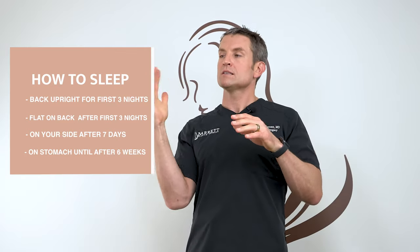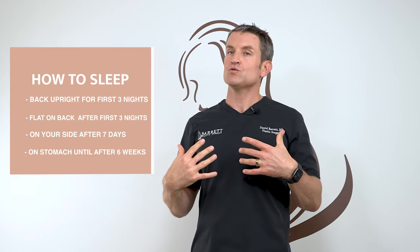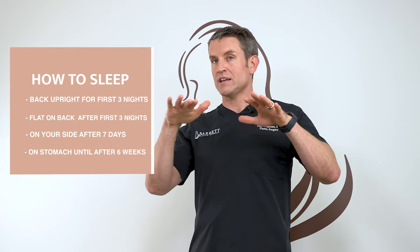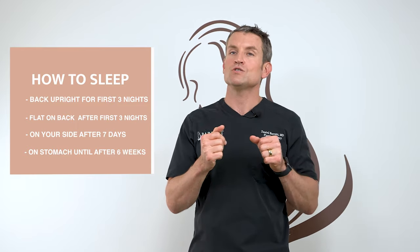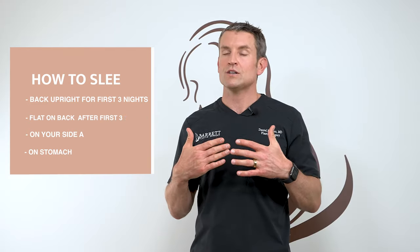How should you sleep tonight? You should sleep slightly elevated for the first three nights — have a few extra pillows and sleep with your back upright. That's going to help some of the initial swelling go down. After that, you can start to lay flat, and after seven days you can start to lay on your side as you feel comfortable. I wouldn't sleep on your stomach until about six weeks to avoid pressure on your breasts.